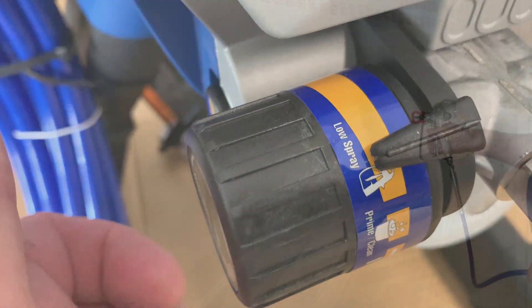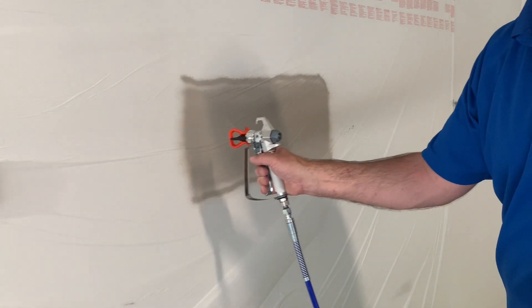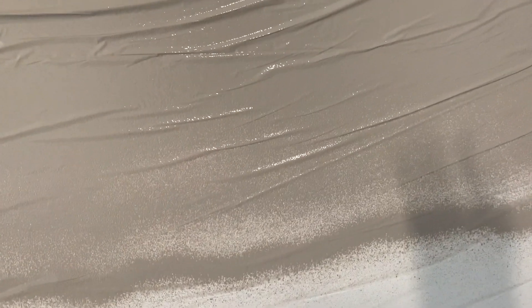Let's do our first test spray. Always remember to have the gun moving before you pull the trigger. Gun moving, pull the trigger. When we zoom in close, you can see two heavy edges tracking — we call that 'railway tracks.' That means there's not enough pressure at the tip to atomize the paint properly.